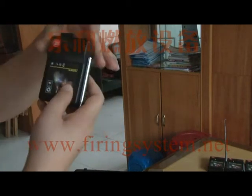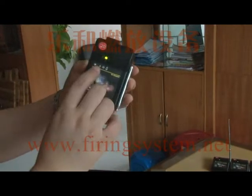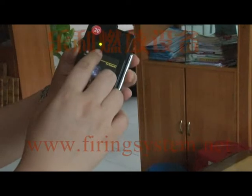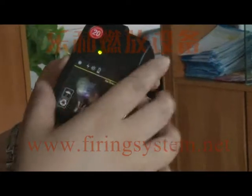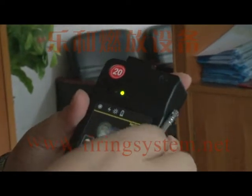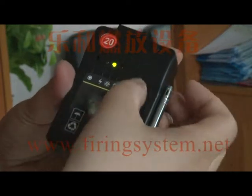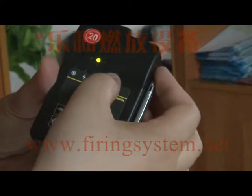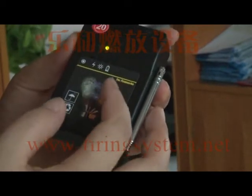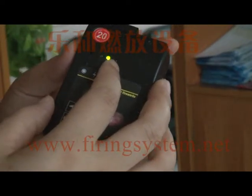Now we turn on the power switch. The green light indicates the power is on. This battery lamp indicates a low battery — if the battery needs to be changed, this lamp will turn red.